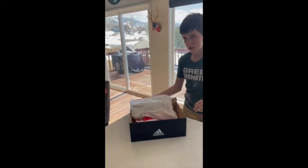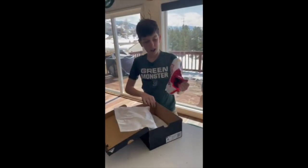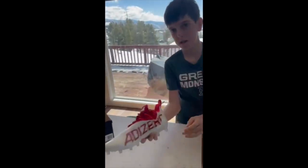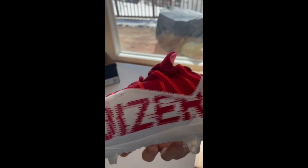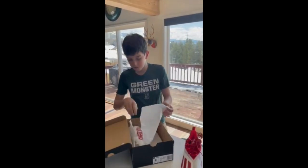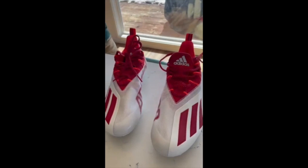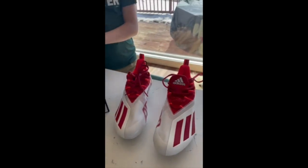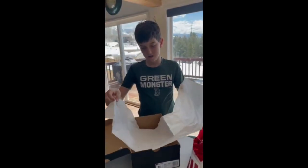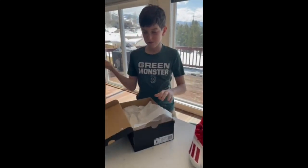They look like they're red and white up close. The Arizona logo is on the bottom and the tongue. Here's the next one right here, same thing. The wrapping paper is just regular, kind of looks the same.